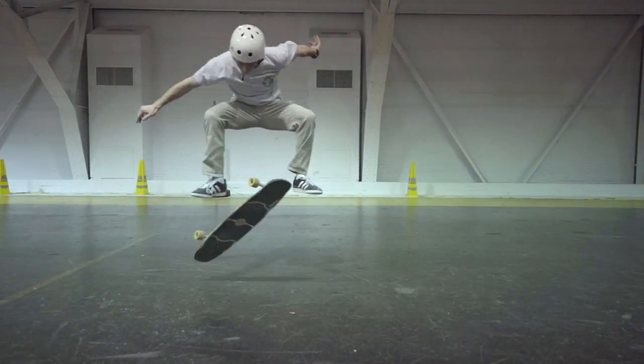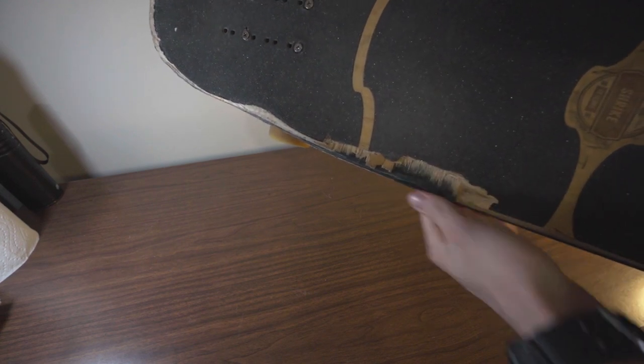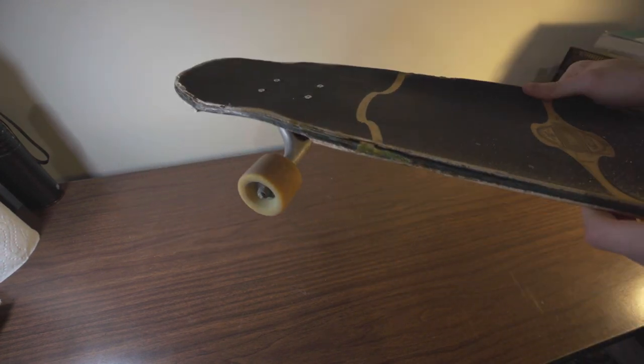Optionally, you can get someone else to thrash it for you. Once your board starts giving you splinters just from looking at it, like this, you've thrashed it enough and you can move on to step two, which is getting some stuff to fix your board.